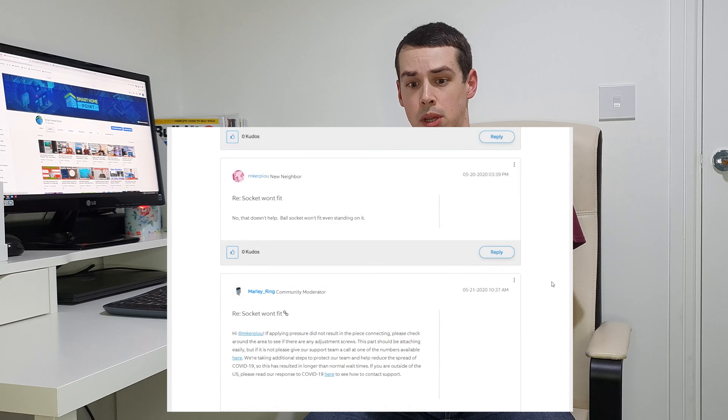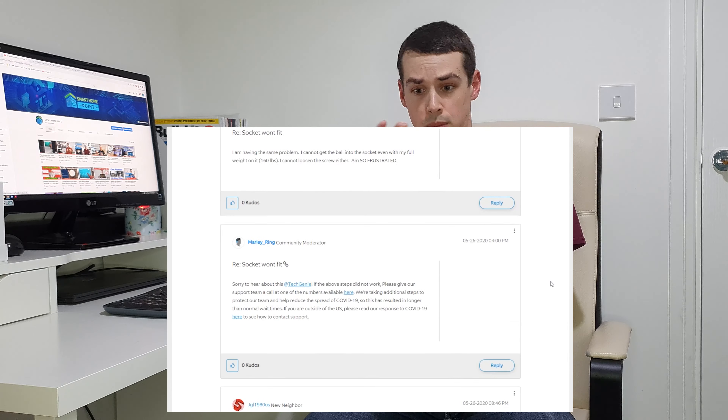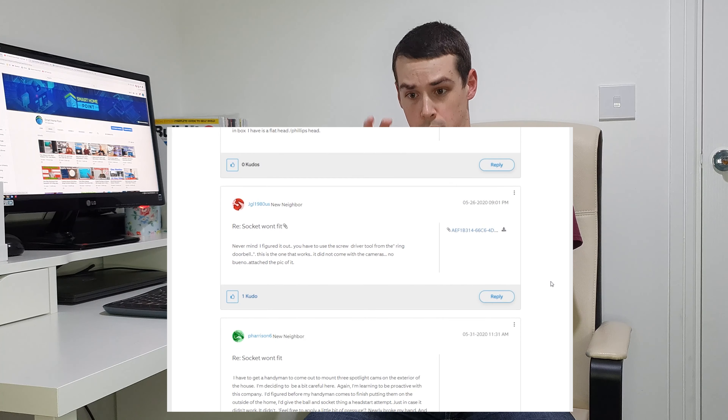Whilst this issue isn't really ideal, and I honestly had thought I'd broken it because the whole spotlight camera came out of my hand and I couldn't get it back in, it is relatively easy to fix. Having said that, some people online on the Ring forums have said that even with applying pressure and actually trying to force the ball back into the socket, it still won't go in. Thankfully this wasn't my experience, but if it's your experience, that's really unfortunate — let me know in the comments below, because it would be interesting to know if other people are having issues beyond simply the Ring Floodlight Camera coming out and not fitting back into the ball socket.